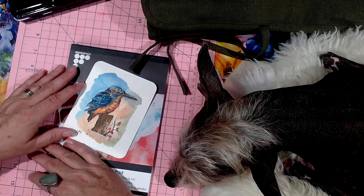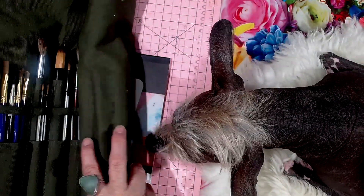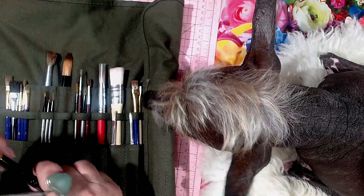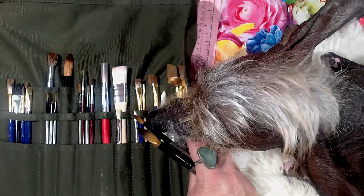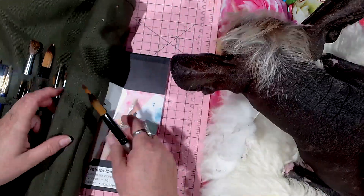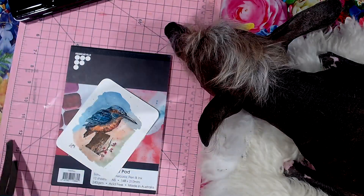It looks like he's going to stay there, so I'll just pull out some of my watercolor paintbrushes — I think we'll use this one and this one. I put some of my brushes in this case when we went around Australia and whenever I felt like it I'd just roll it out and do some painting.